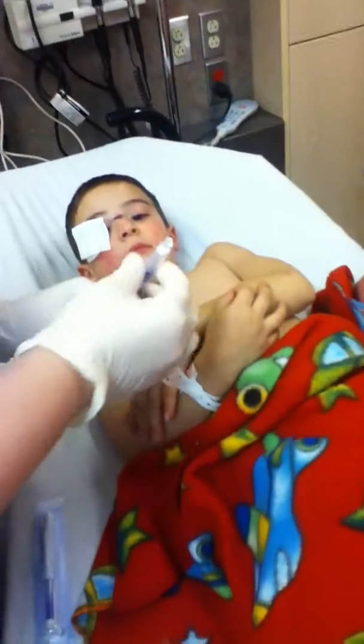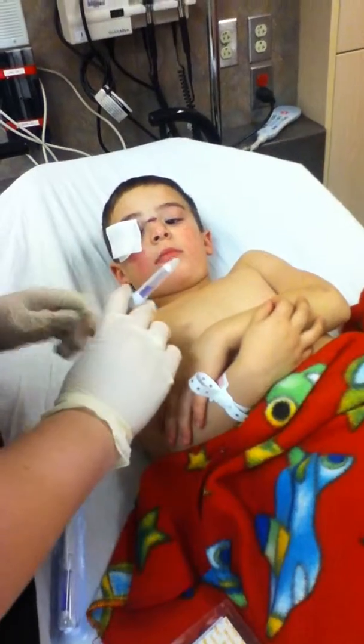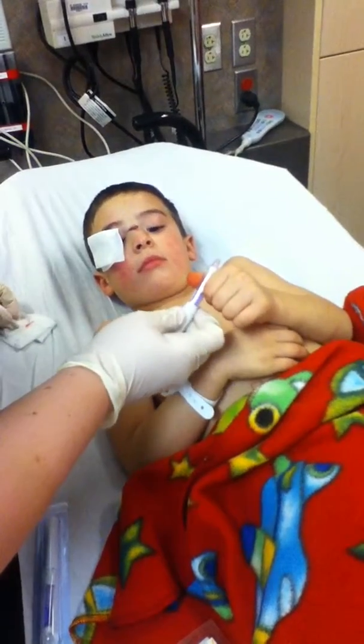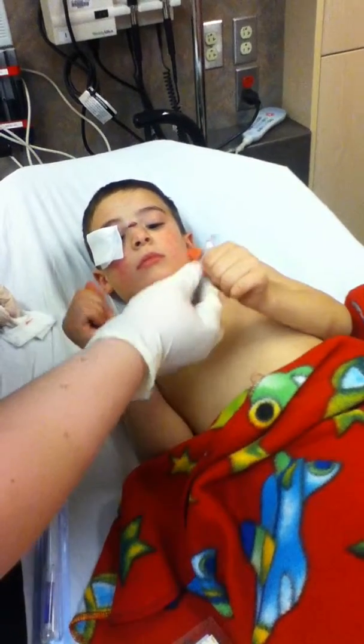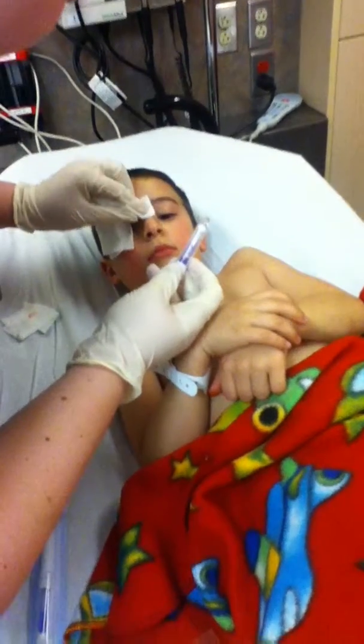And how I get the glue out is I have to push it really really hard, so I need your help. Can you help me push it? Okay, help me. Push it really really hard till it breaks. Thank you.